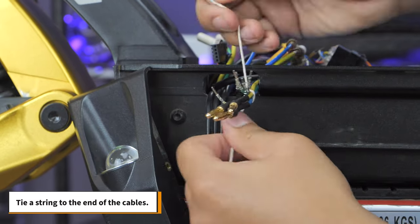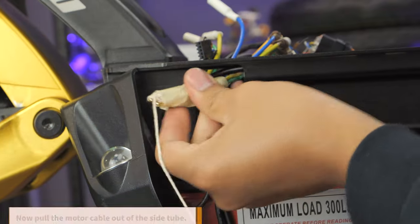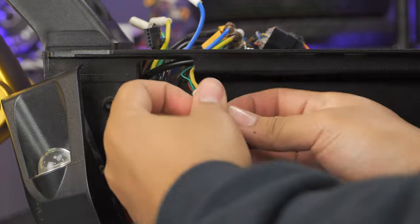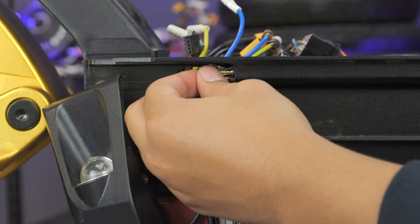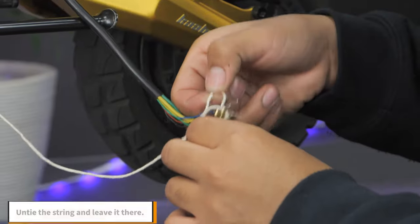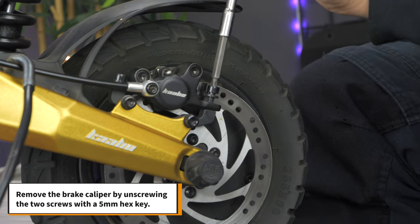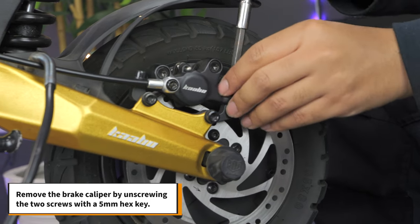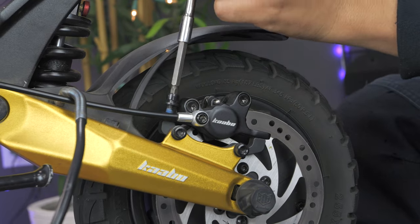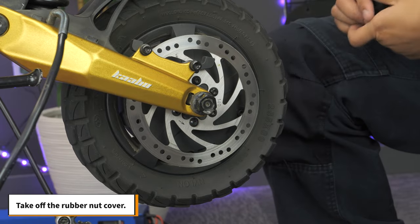Tie a string to the end of the cables. This will make your life a lot easier in a little bit. Now pull the motor cables out of the side tube. Untie the string and leave it there. Remove the brake caliper by unscrewing the two screws with a 5mm hex key.